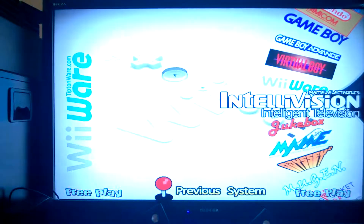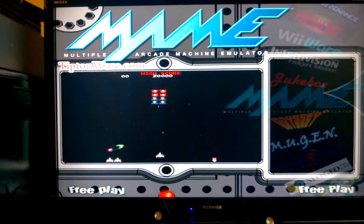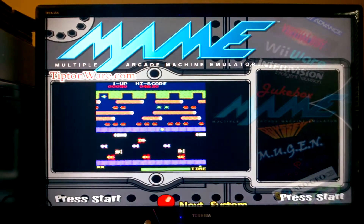Yeah, it's a very large collection. I got a total of about 15,000 plus games. And that's all for now.